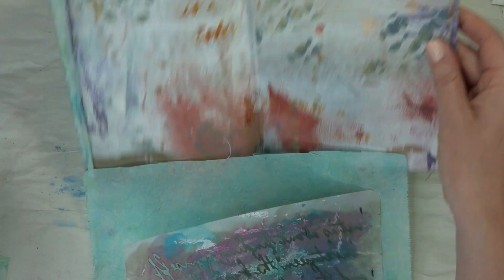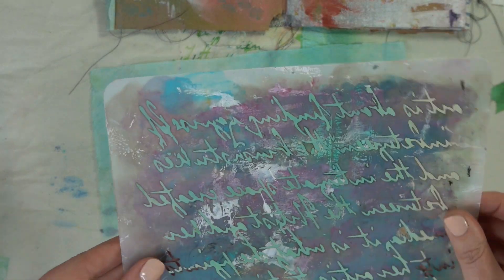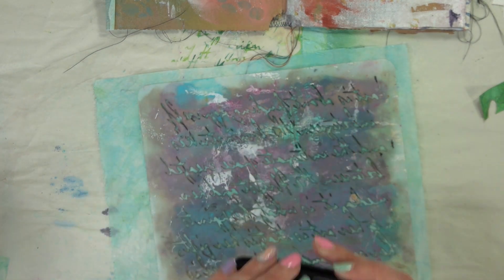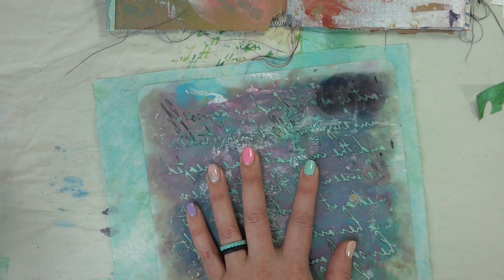But first I wanted to add some fun scripty to it. So I have this cool stencil here and I'm going to flip it over so that way I'm doing it mirror image, because when I flip the tissue paper over it'll be the right way. So I have some Stays On ink and I'm just going to go ahead and push that ink through the stencil.